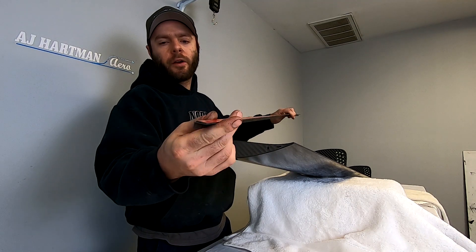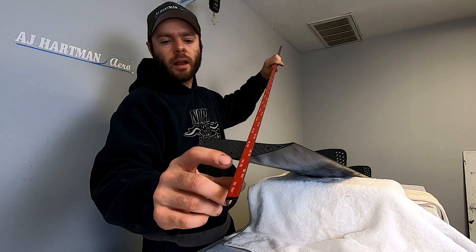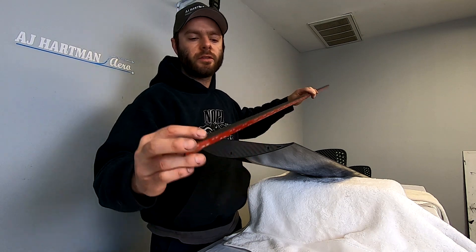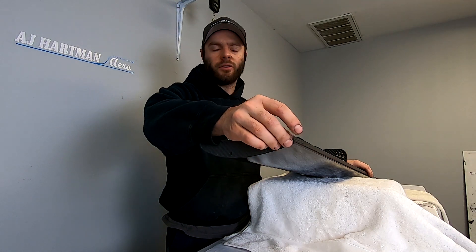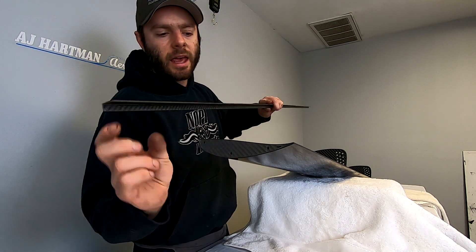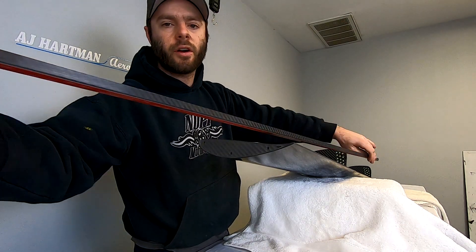As you can see, our gurney flaps come with a pre-applied double-sided adhesive to make it super simple to install, just by placing it on the trailing edge of your wing. We can also not apply this in case your wing has a gurney channel — then all you have to do is just slide the gurney flap in.